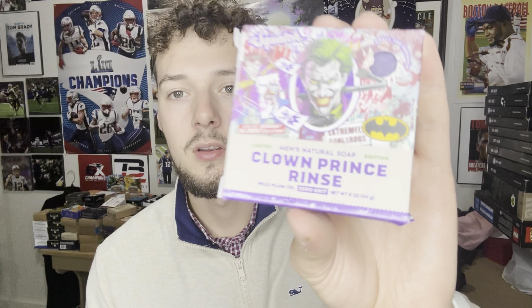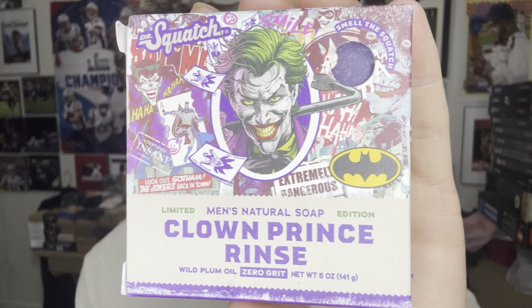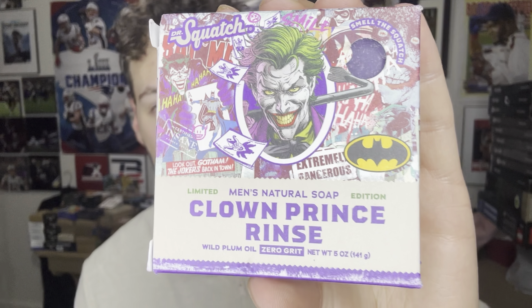I love the artwork on this bar. These two bars have some of the best artwork from Dr. Squatch I've ever seen. This package was also one of the fastest shipped I've ever had from Dr. Squatch, so very good on that end.